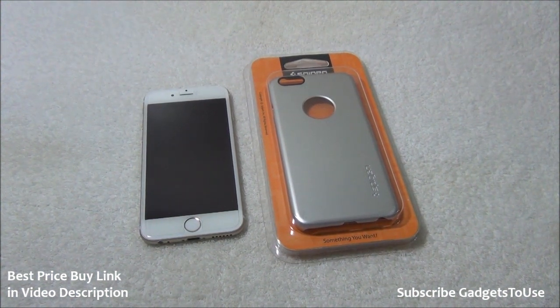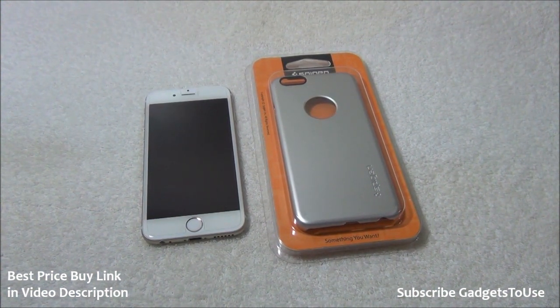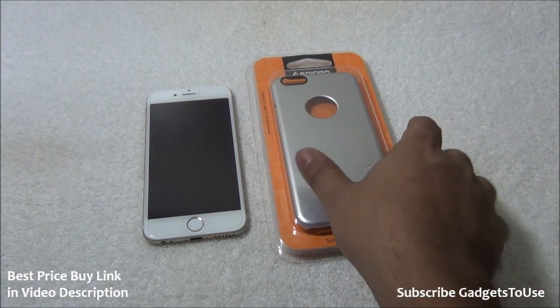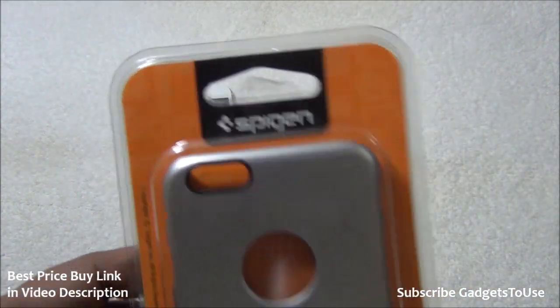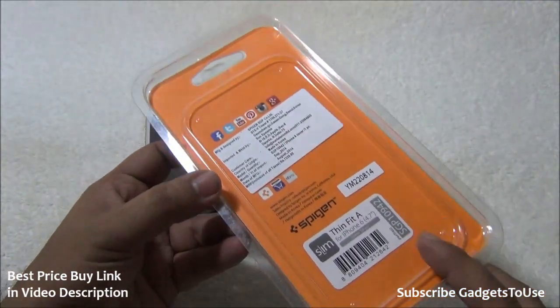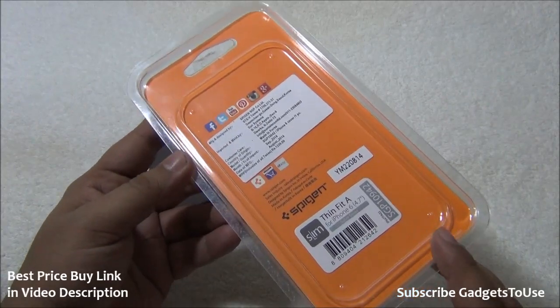Hey guys, this is Abhishek from GadgetsTube.com and today we are going to do the review of an iPhone case. This case is coming from a company called Spigen and this is the original one. I have also put down the link of this case in the video description.